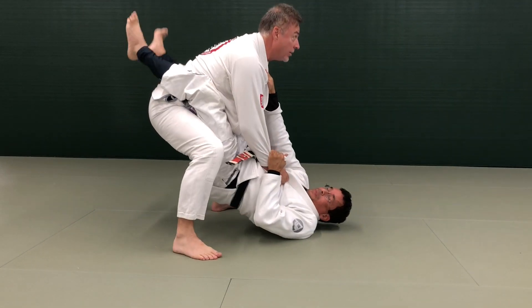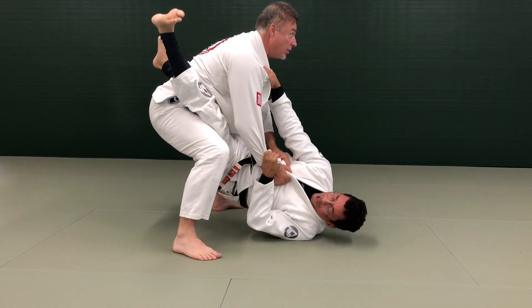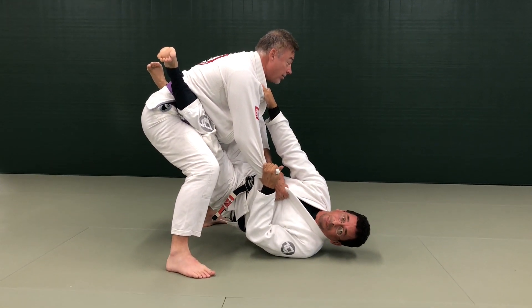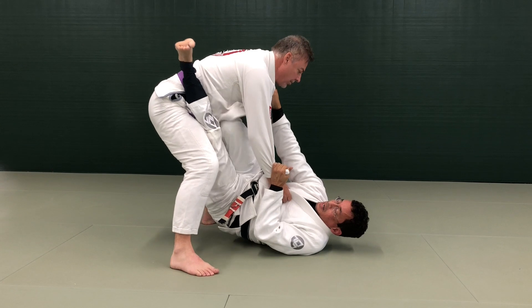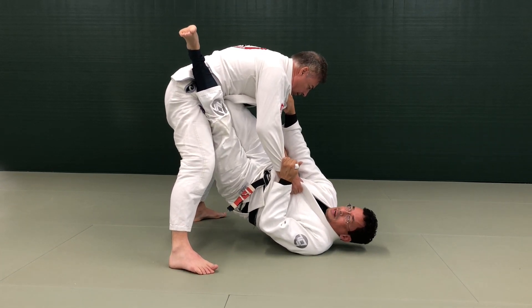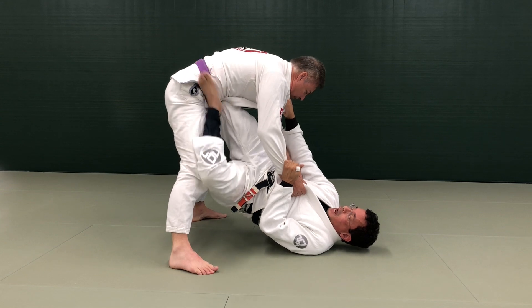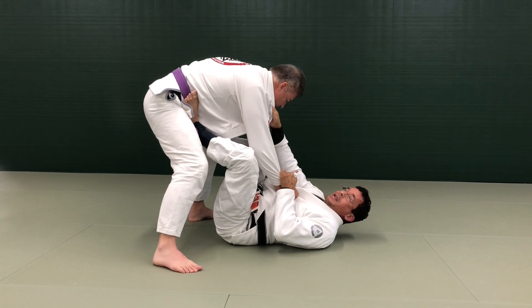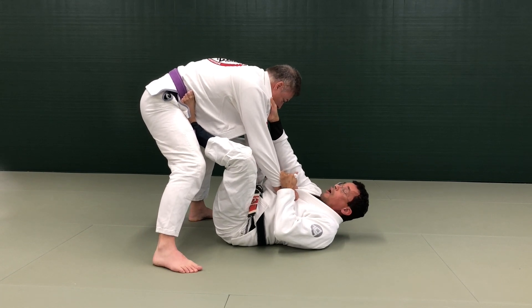When he stands up with good posture, I need to immediately open the legs and turn — this creates a wedge and a frame that's hard for him to take down. I wedge my knee in, and now if he tries to come forward he cannot. Before I move the knee out, I put my foot in and push, then introduce the other foot.